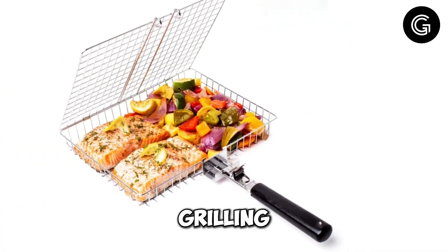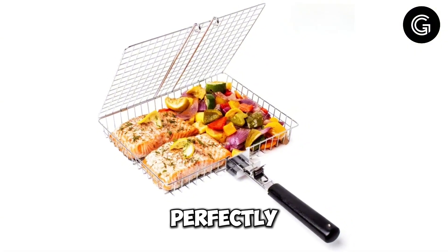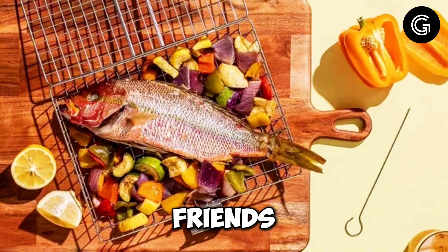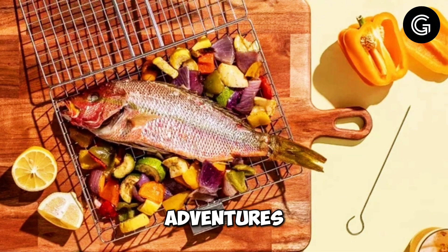With this grilling basket, you can achieve perfectly cooked meals outdoors, enjoying the taste of barbecued fish with family and friends, no matter where your adventures take you.